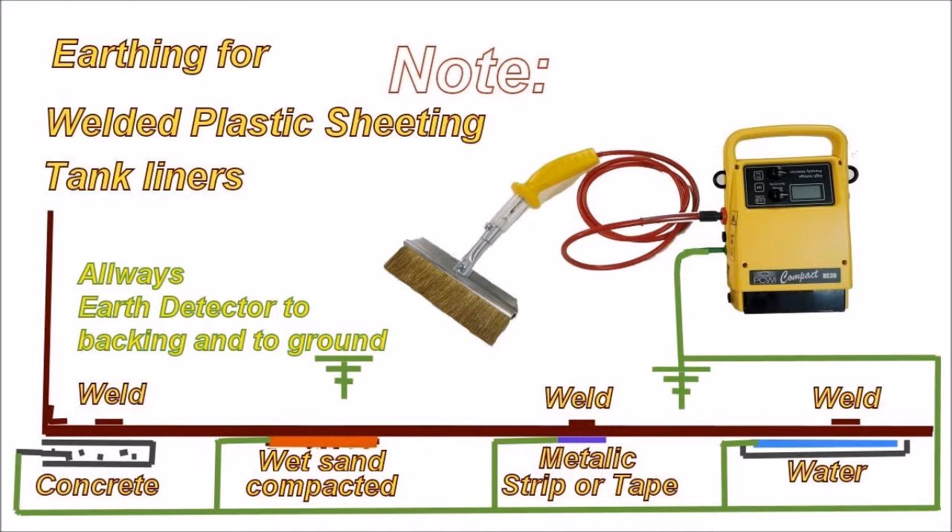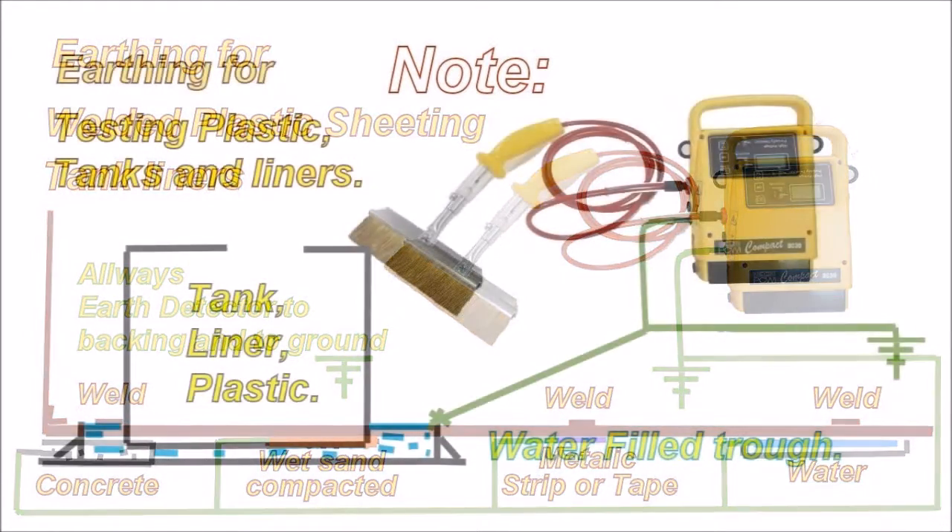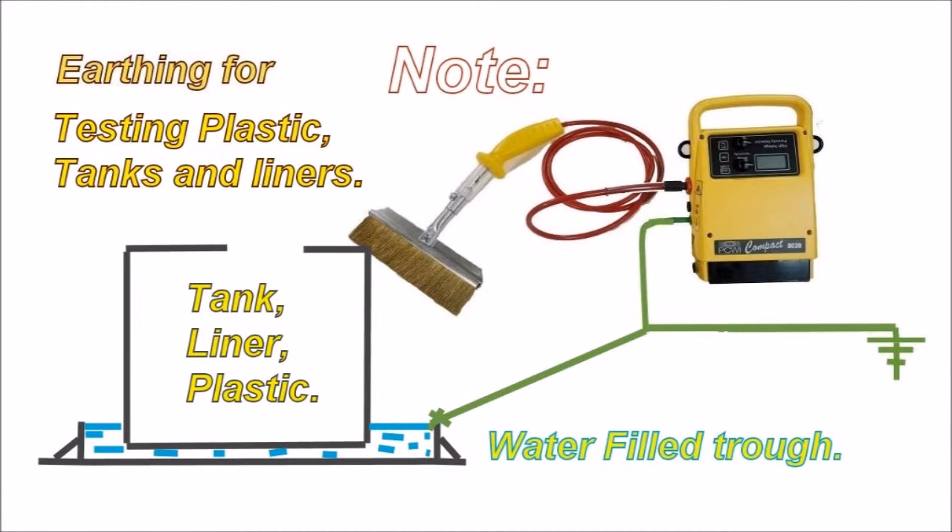You can also test a tank bottom — you can float it in a little bit of water and then get inside the tank on top of the plastic and test it that way. The water actually becomes like a substrate, providing you've got your earth lead attached to it.